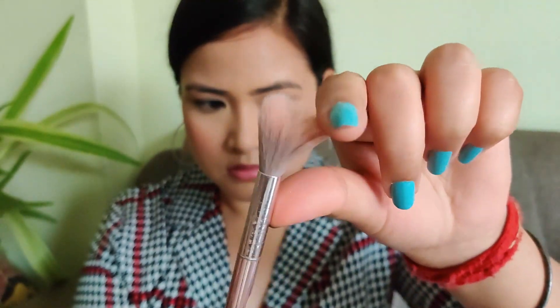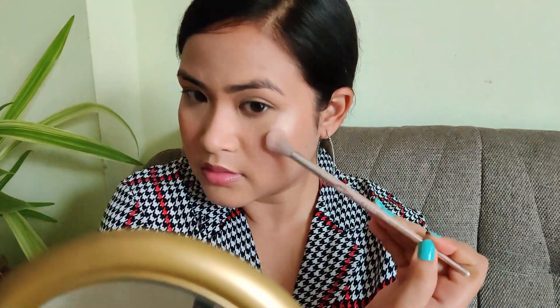Taking a fluffy highlighter brush and using the highlighter from the Nika contouring duo, I will be highlighting the face over where we placed the cream highlighter. Blending the powder highlighter over the cream highlighter gives a more skin-like finish — it will look like you're glowing from within rather than something just sitting on top of your face.